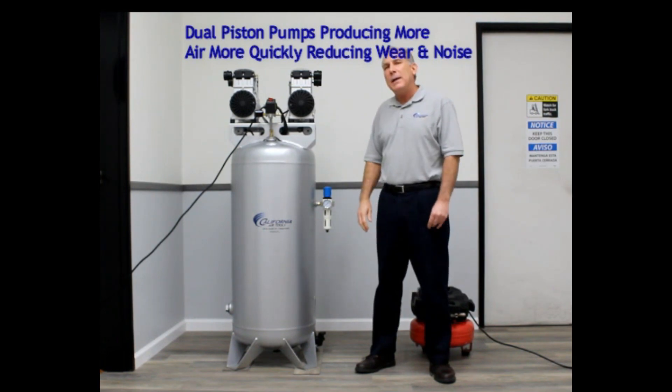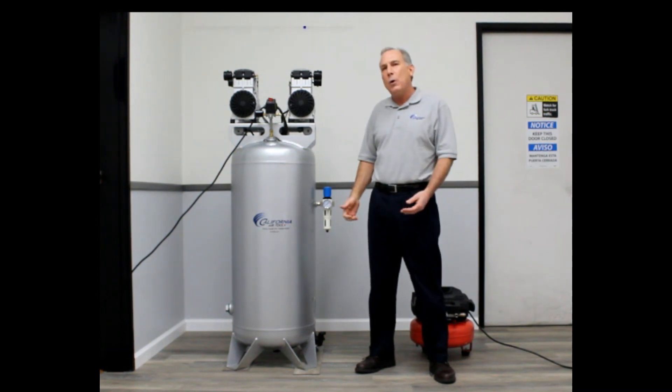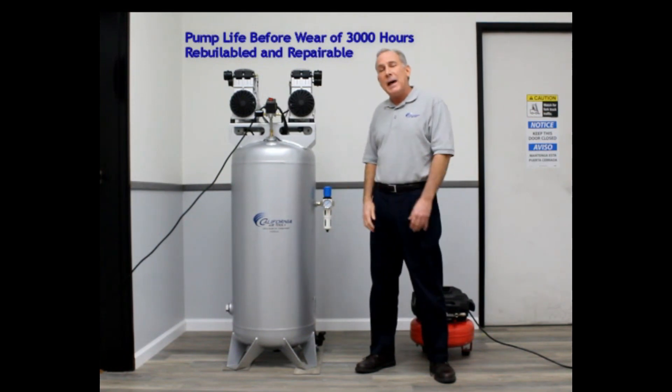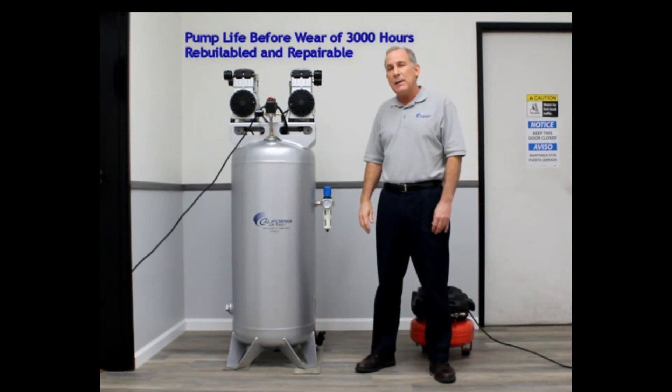Our two motors operate at 1700 RPM, which allows the motors to run slower to reduce wear and noise. These motors are designed to have a life of 3000 hours. They are rebuildable and repairable, and you can replace the motors if necessary.